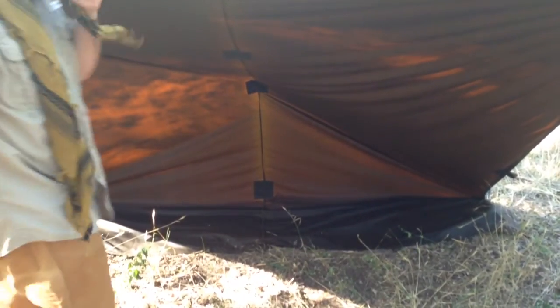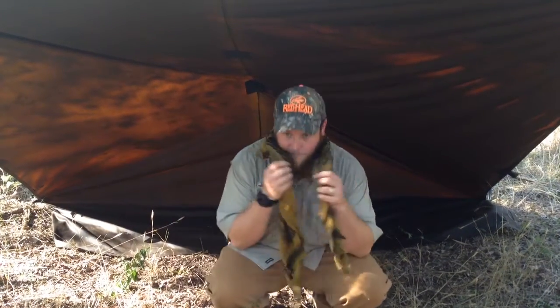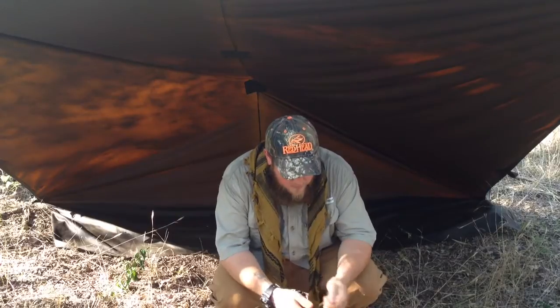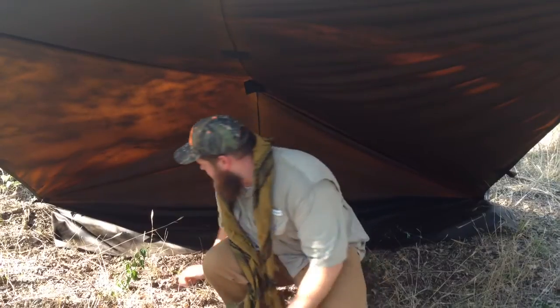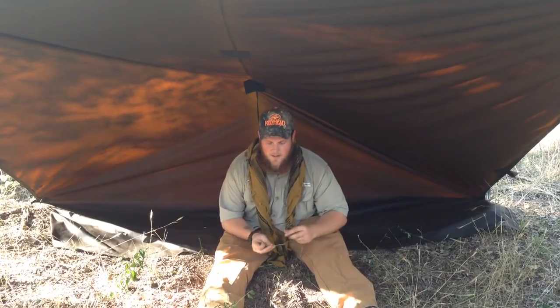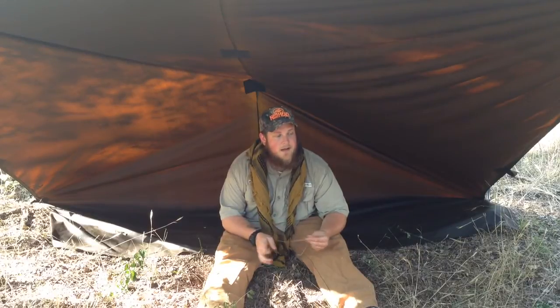One thing I'll say about this is, let me rewind it. When I went to the Pathfinder Gathering in Ohio, I didn't have this tarp. I stayed in a tent. But I used that time to do a little scout on oil skins.